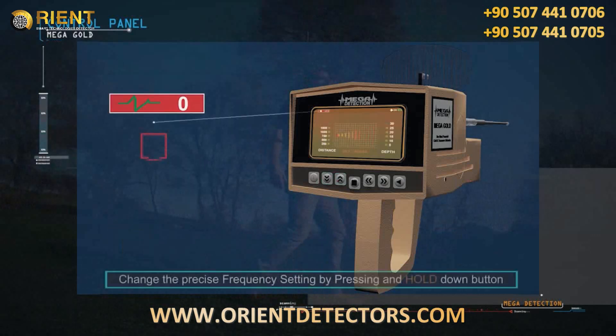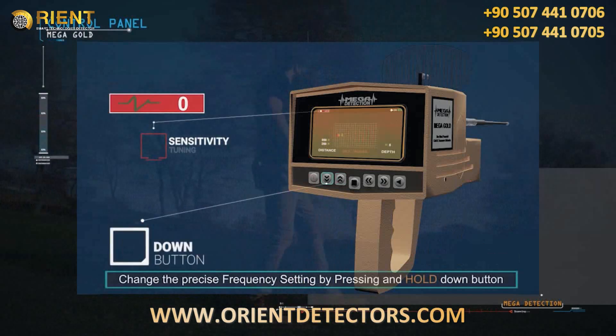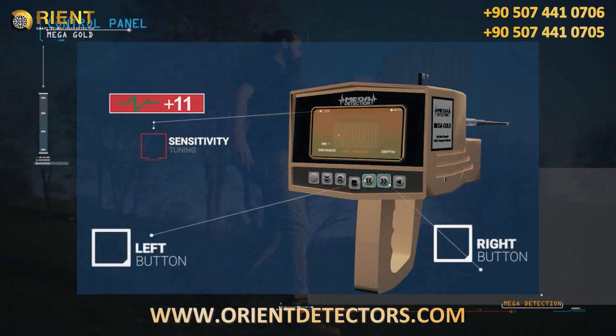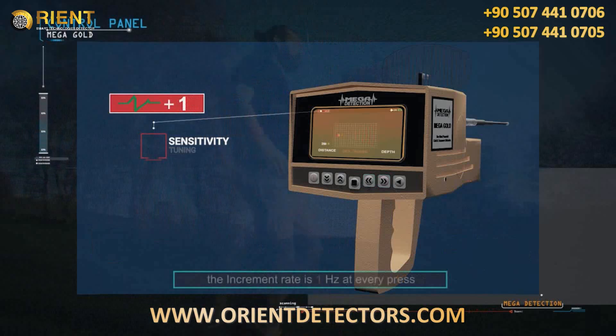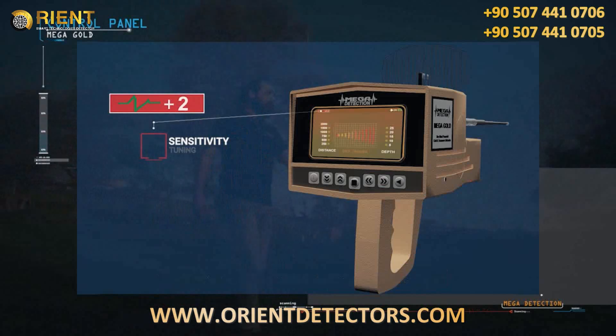Switch between distances and depths using the up and down buttons. You can change the precise frequency setting by pressing and holding the down button until hearing a different tone, then changing the value with the right and left buttons. The user can increase or decrease the frequency up to 12 Hz; the increment rate is 1 Hz per press. It is preferable to leave the precise frequency at the factory default of zero.